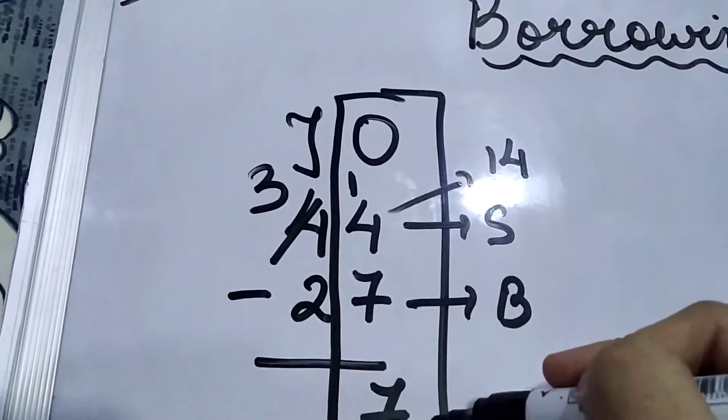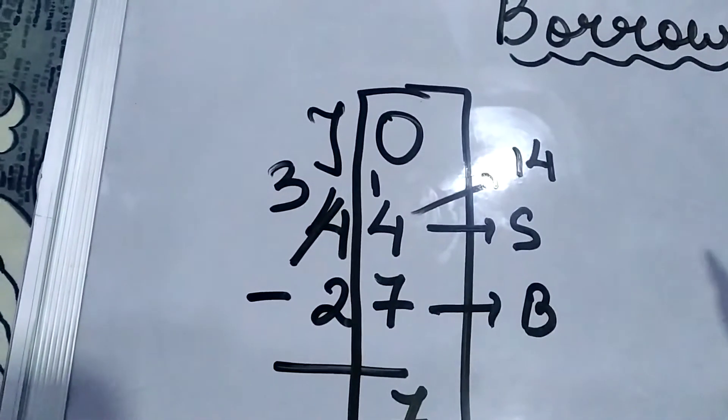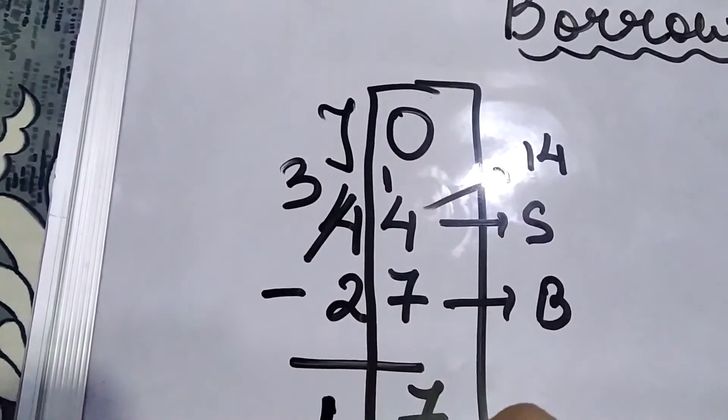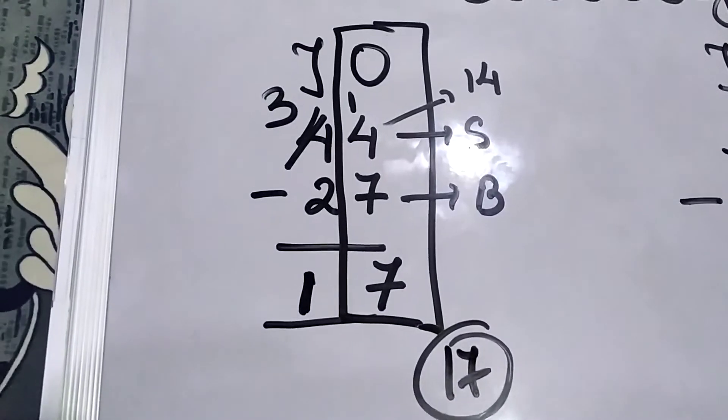Now on the left side, we put the finger at 2 and count up to the bigger number 3 — that is 1 more. So the tens digit is 1, and your final answer is 17.